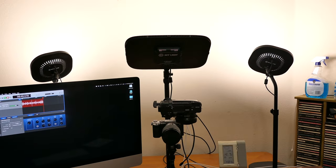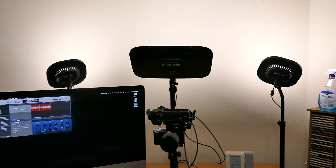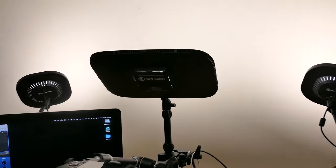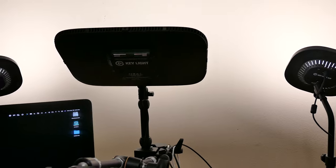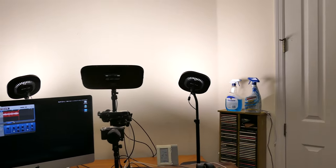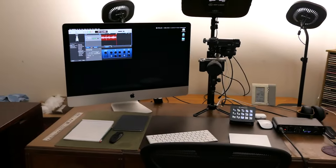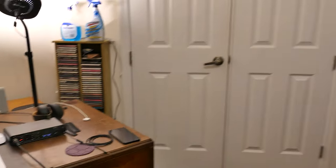I have three lights there — those are Elgato's. The middle one's a key light; the two on the wings are key light airs. The other light up top here is a normal four-light system for a ceiling fan, but I have 400-watt equivalent LEDs — they're dimmable and they're non-flicker. So that's my studio setup.